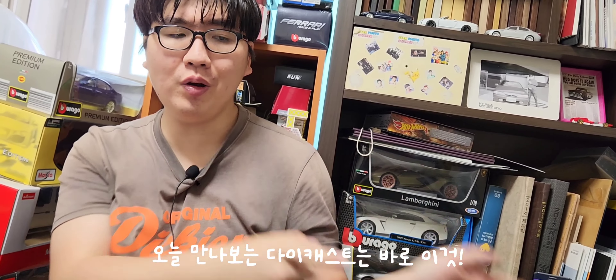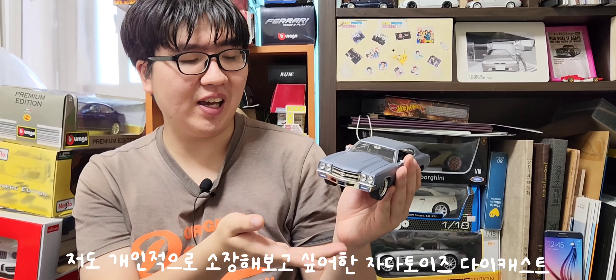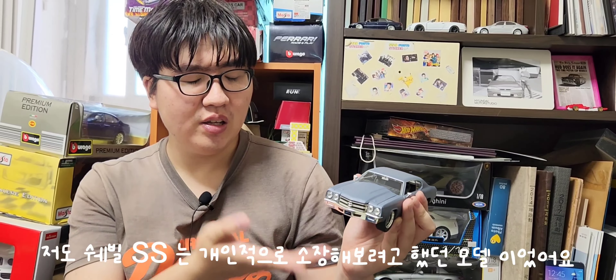오늘의 새로운 다이캐스트 리뷰 시간입니다. 오늘 만나보는 다이캐스트는 자다토이즈 1대 24 스케일 다이캐스트, 바로 쉐빌 SS 모델을 한번 다이캐스트 리뷰해볼까 합니다. 저도 쉐빌 SS 다이캐스트는 개인적으로 한번 소장해보려고 했던 모델이었어요.